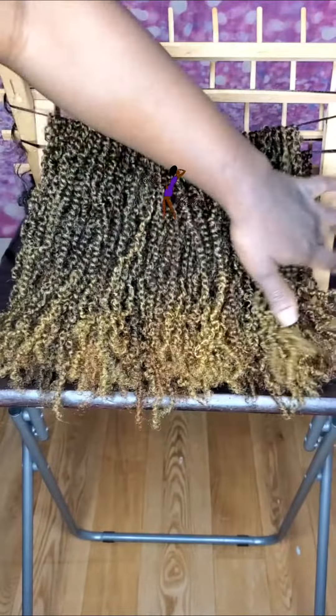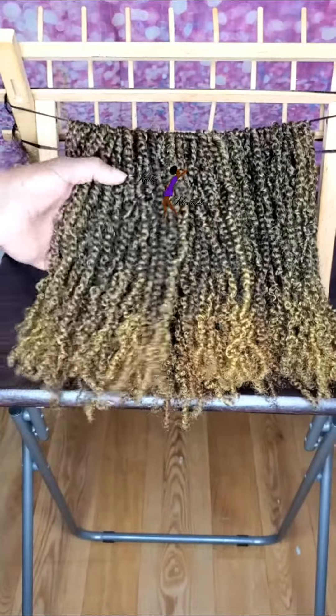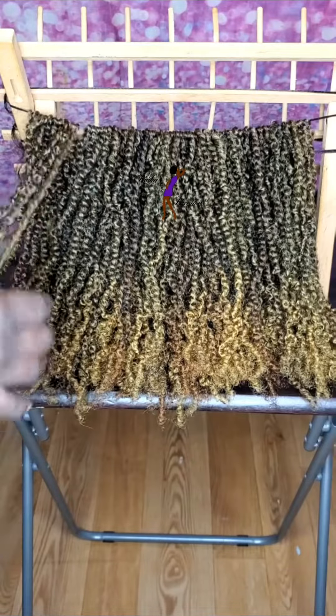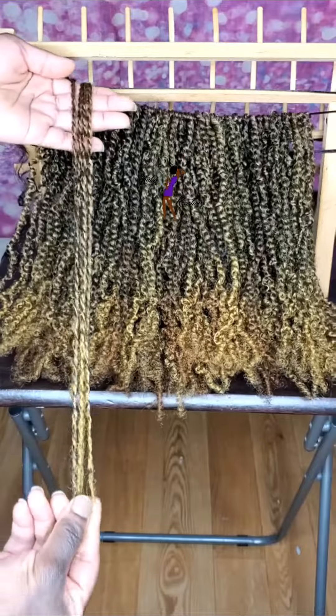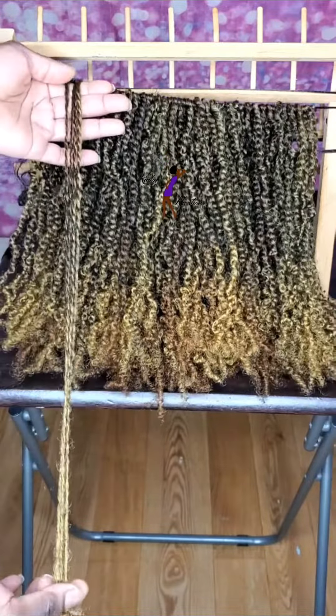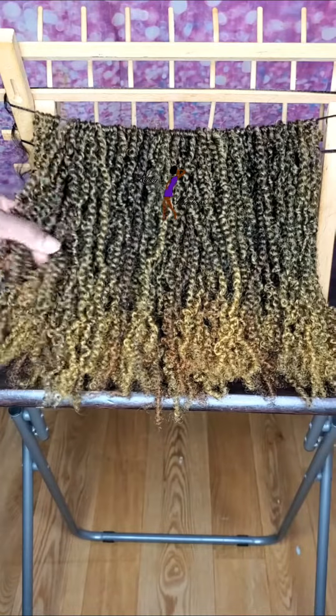I'm going to be offering these twists in various colors. These twists are approximately 12 inches — a little bit longer if stretched, probably about 16 inches stretched, but natural they are roughly about 12 inches.